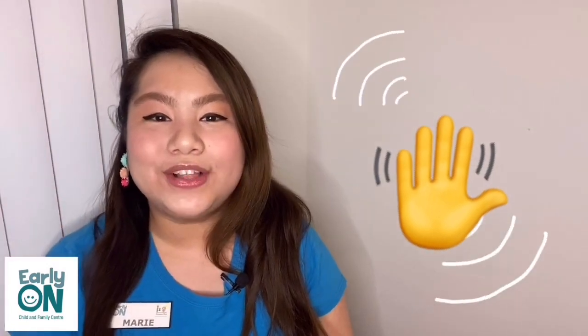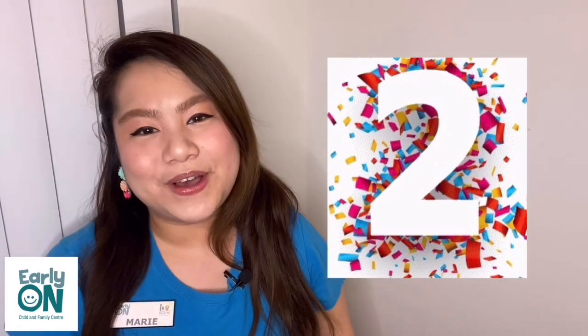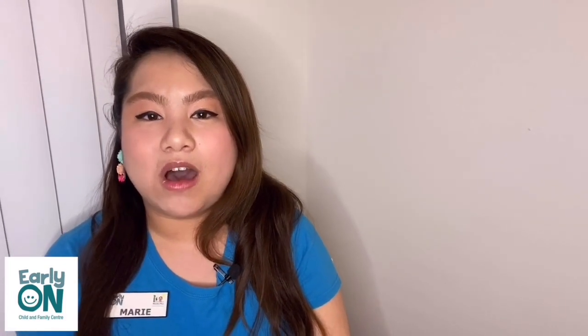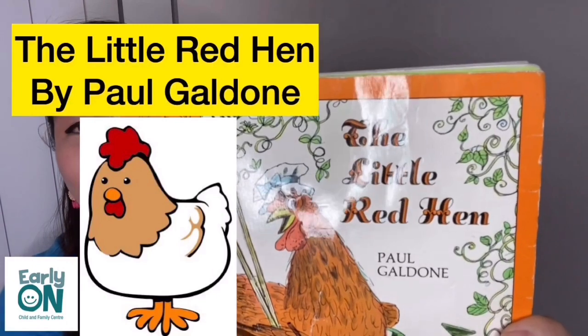Hello families! How are you all doing today? Thank you for joining me in storytelling second episode. My name is Marie and I work here at the Early On. Today we are going to be reviewing the song that Arani introduced, which is Wearing My Glasses by Lori Berkner, introduced in episode one. We are going to do the same movements and actions, and we are going to be reading a book called The Little Red Hen.